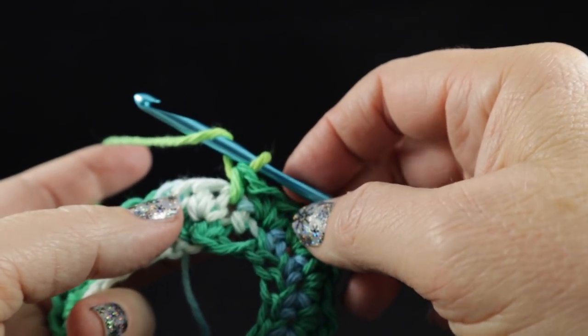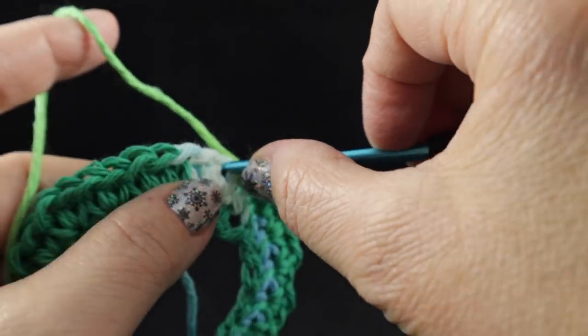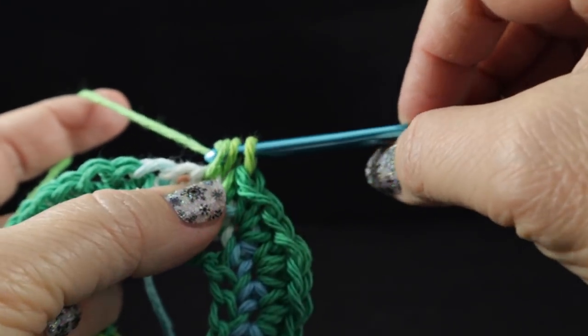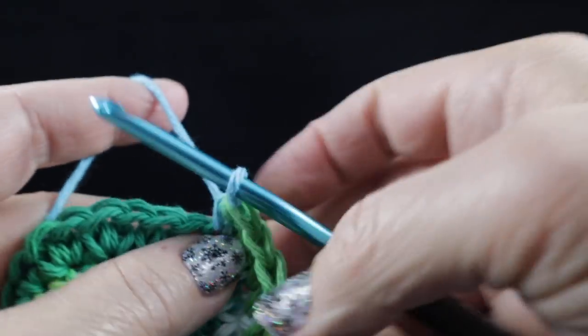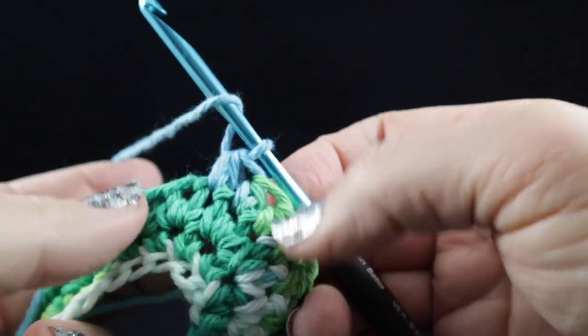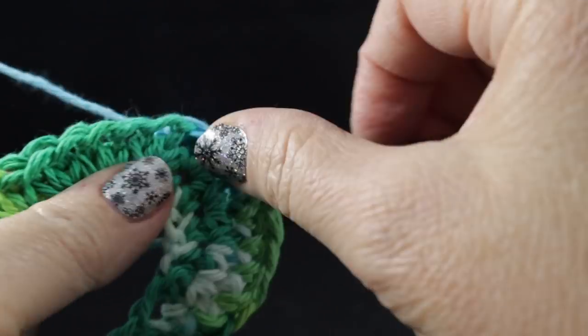Let me show you — it's going to be easier than what I just showed you. Wrap the hook, yarn over the back of the hook, insert, pull up a loop, yarn over, pull through all three loops on the hook. I'm going to continue these half double crochets around one time and then I will tell you a little bit more about what's going to happen from this point.